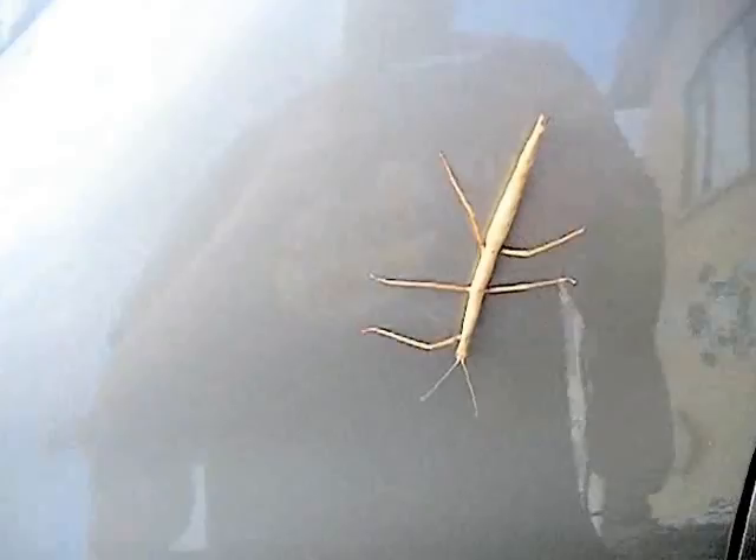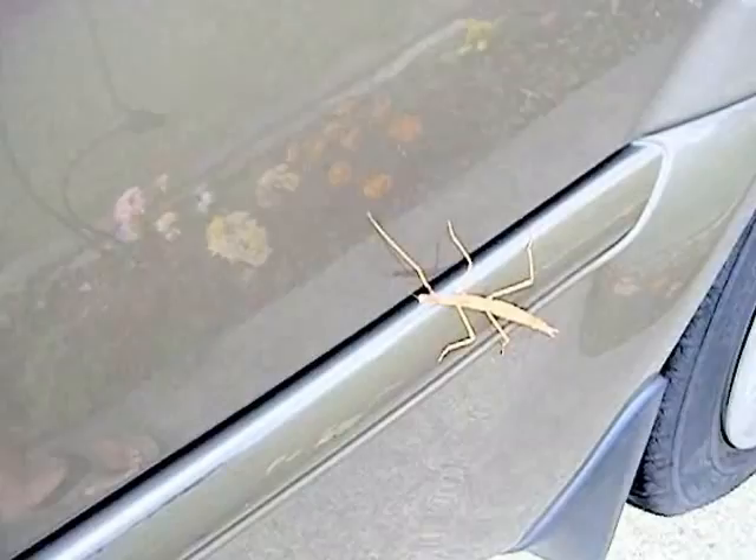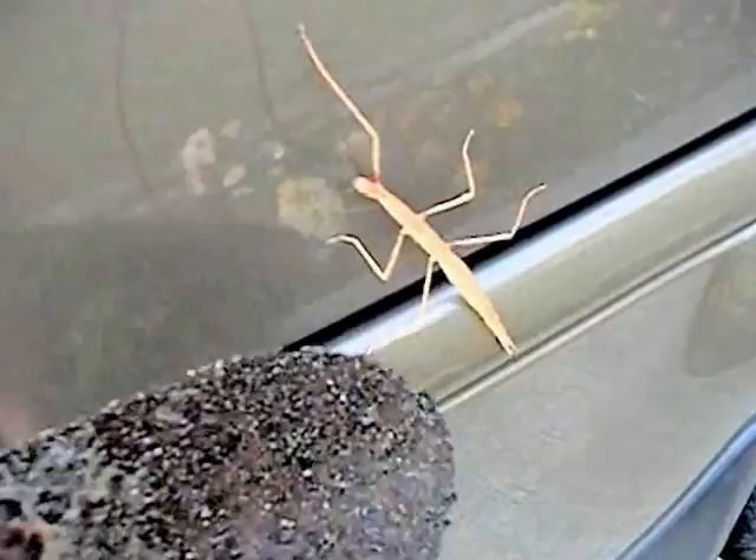Here's a stick insect that's on my car. You can see both the car and the stick insect are brown, and that stick insect is missing the top left leg. I don't really want them on my car, so we'll take them off with the spade and put them on a blackberry bush.